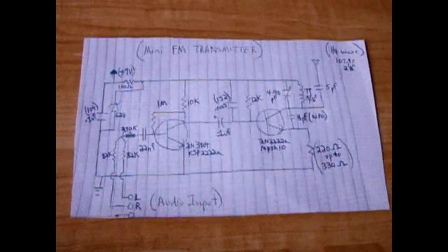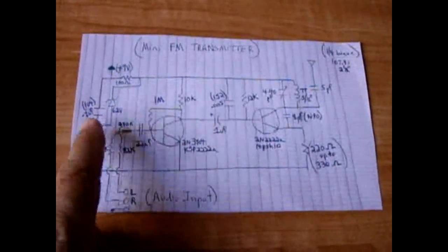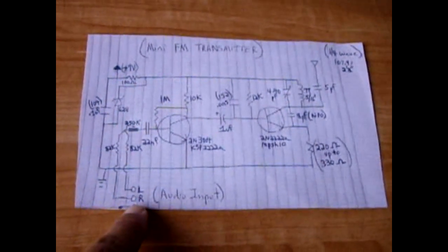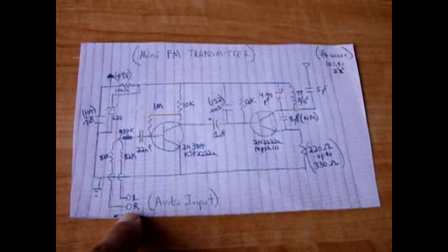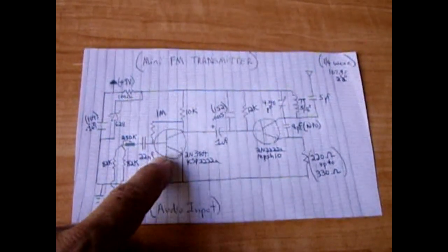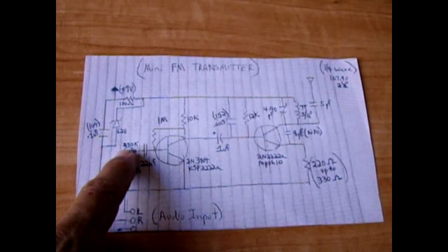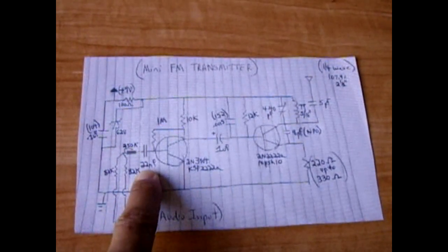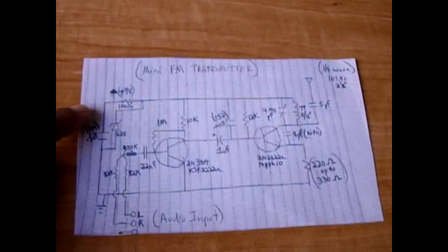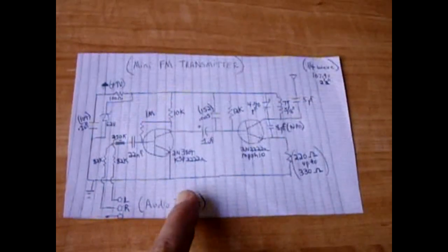This is the schematic — I'll post a link in the video description box. I don't know where the original schematic came from, but I modified it. I removed the microphone with the 47K resistor and added two 82K resistors, one from the left and one from the right, for the audio input. I also added a 250K potentiometer — if the output on the radio is garbled, that's because there's too much power going in, so you'll want to turn that higher, more towards 200 to 250. I reduced a capacitor to a 22N, which is a 223 capacitor. I also added a 6.2 volt Zener voltage regulator to maintain 6.2 volts and help with stability.